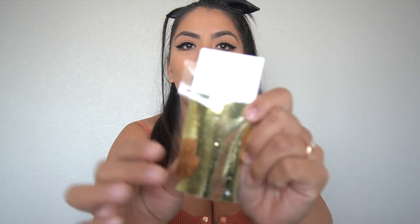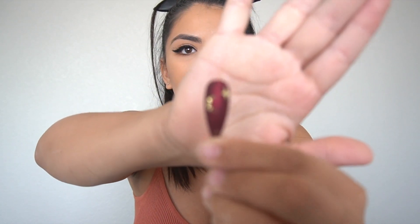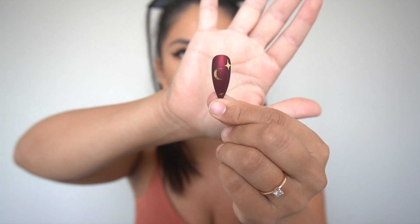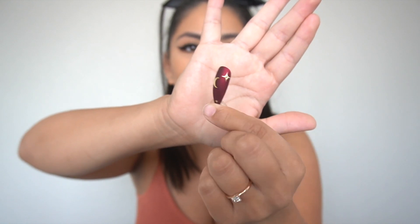Another thing I want to show you guys — this Saturday, which is the day the video goes up, I am dropping new decals. They're super cute — moon and stars and stuff. I went ahead and applied some on this nail so you guys could see. I didn't seal them in but I think they look super cute. Make sure to check out my shop down below, the link is always down there.